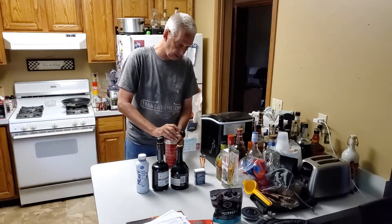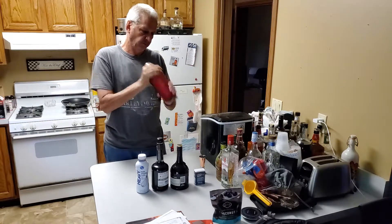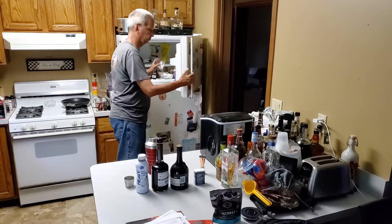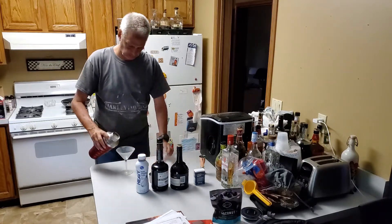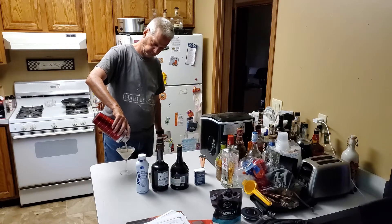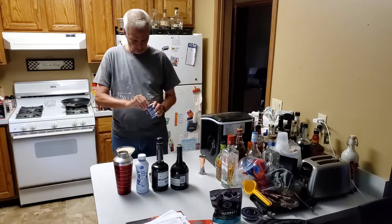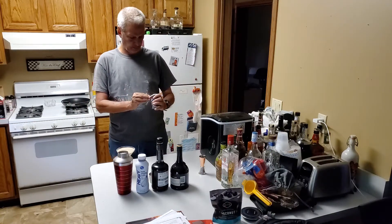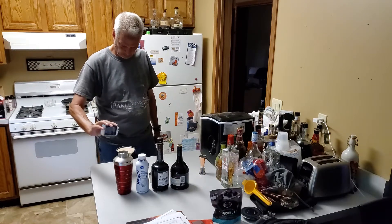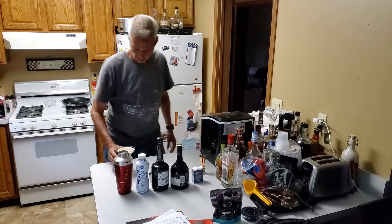We'll shake all these together with the ice. And we're going to strain this into our cocktail glass. We're going to sprinkle just a little bit of the nutmeg on top. I really smell the nutmeg already.